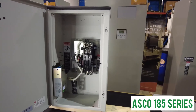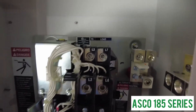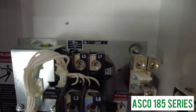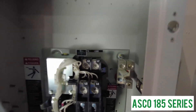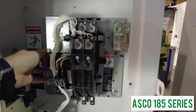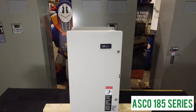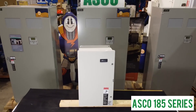The true double throw contacts ensure reliability in the field, and inherent mechanical interlocking ensures absolute safety. It also allows for the switch to be manually operated should a failure occur with a coil or control board, so that you can still use your generator in an emergency situation.